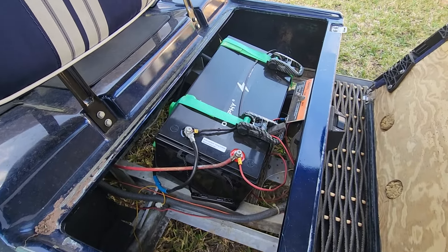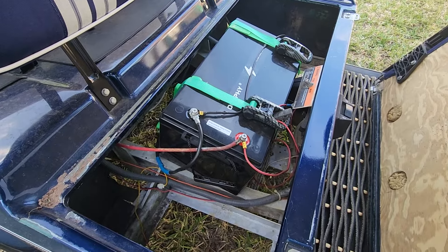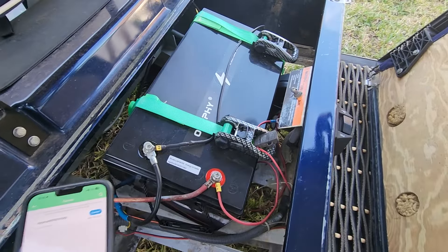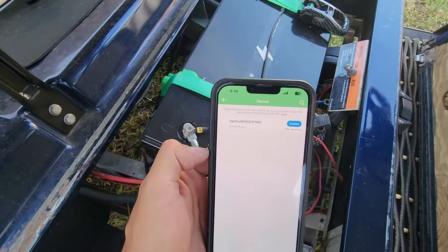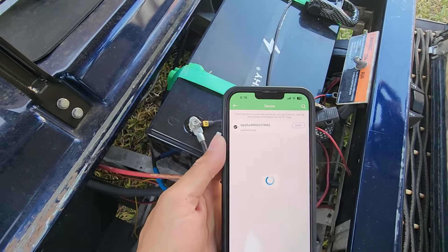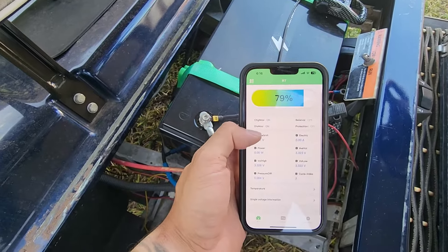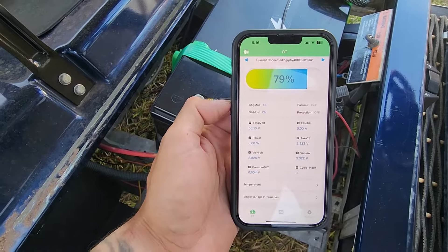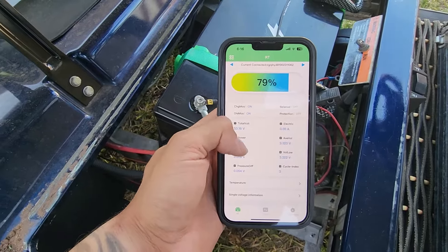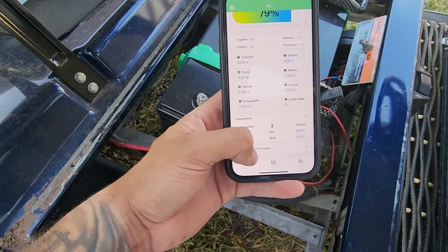This thing is also Bluetooth, which is amazing, because it tells me the battery life on the fly — no more guessing how much battery I have. I'll go ahead and show you the app. You can see here I have it connected, and it gives me the battery percentage, the voltage, the amp hours as I'm driving and pulling, and also the temperature for my batteries.